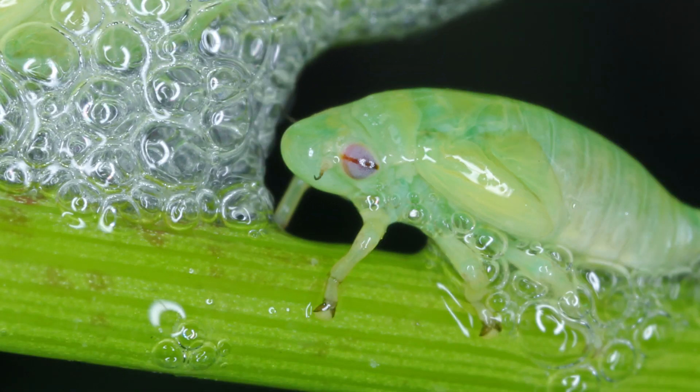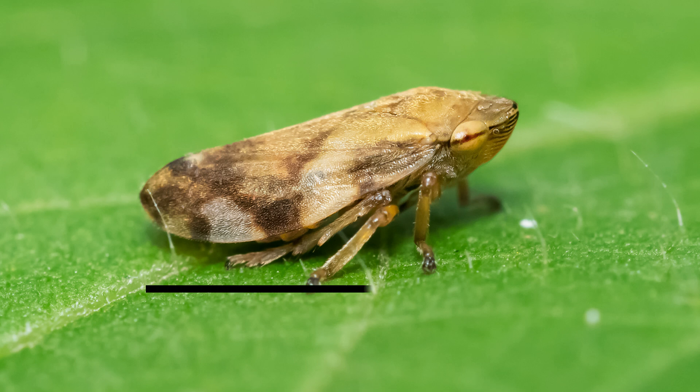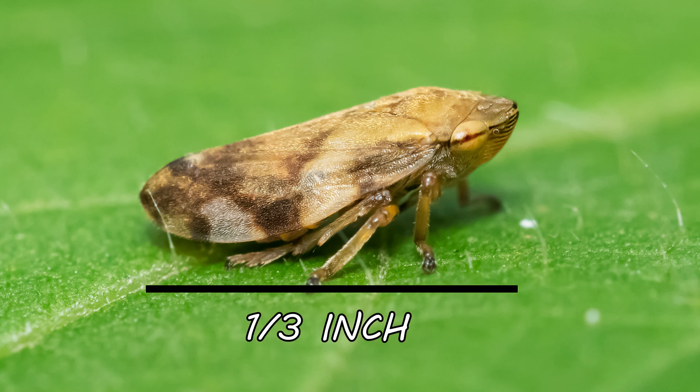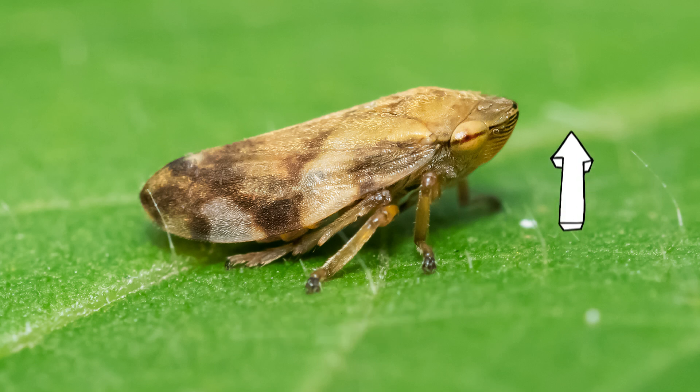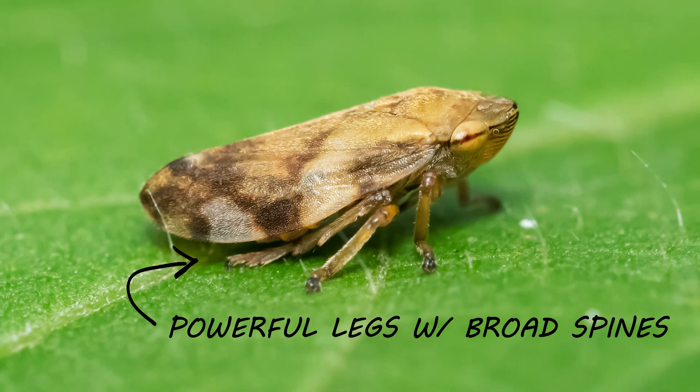They have large eyes on the sides of their heads. Spittlebugs are actually the nymphal phase of the froghopper, a bug named because they resemble frogs and they hop well. Adult froghoppers typically grow to about one-third of an inch in length. Their bodies are arched upward, similar to how a frog holds its posture, and they have enlarged hind legs for jumping.